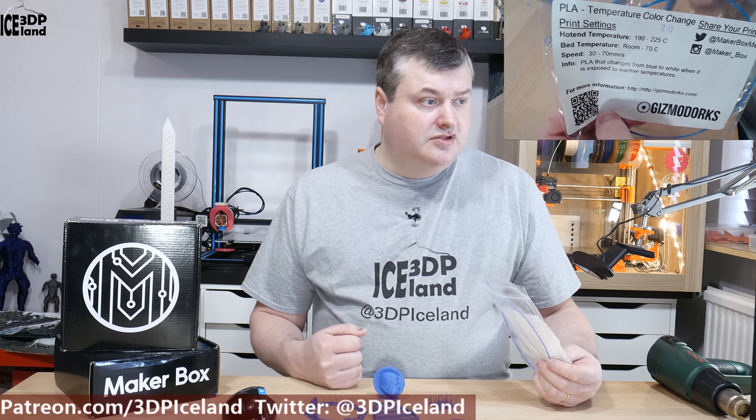I was printing at 210 degrees and I was quite happy with that temperature. I'm going to show you the prints I did.